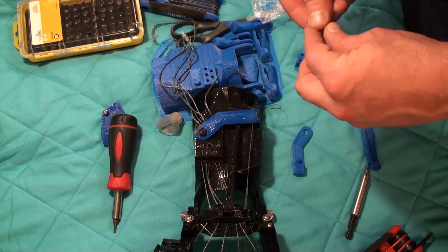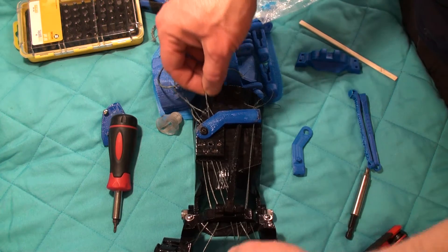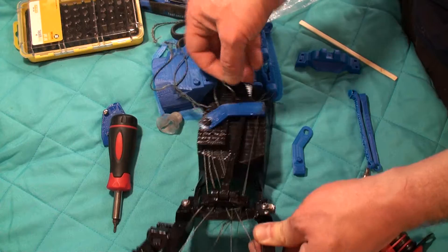It bites right into the plastic here, and you can see now that this cable for the middle finger is now loose.